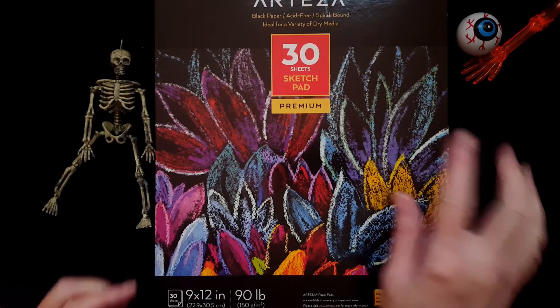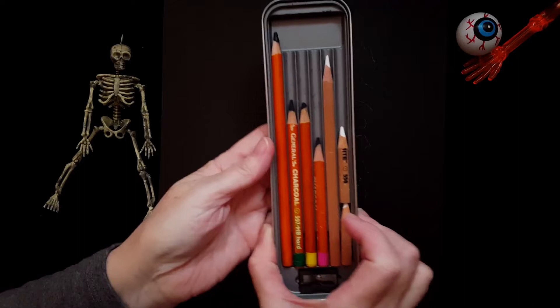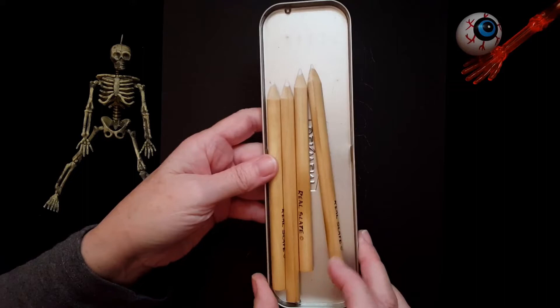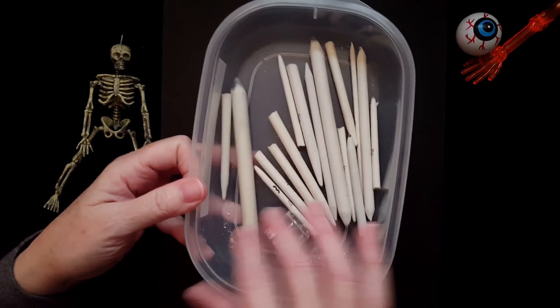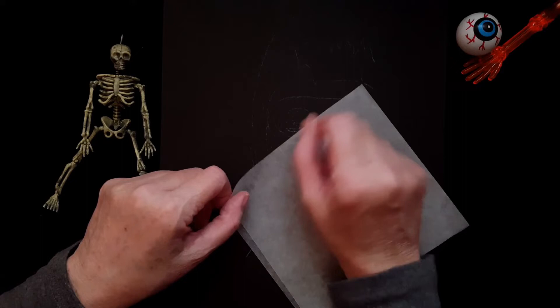This is what you'll need for today's drawing. You're going to need some black art paper — I'm using the brand Arteza, 90 pound 9 by 12 inch black art paper. I've got some charcoal pencils: white charcoal, an HB, a 2B, a 4B, and a 6B. I also have some chalk pencils, some blenders, cotton swabs, and blending stumps and tortillon blenders. The blending stumps are mostly for the white charcoal because that doesn't blend as easily. I have a piece of wax paper to put my hand down so I don't smudge everything.